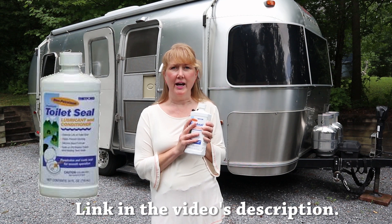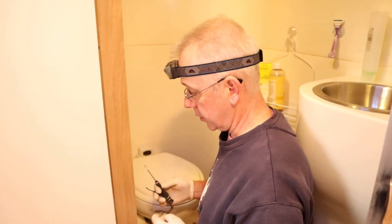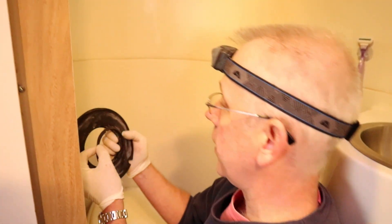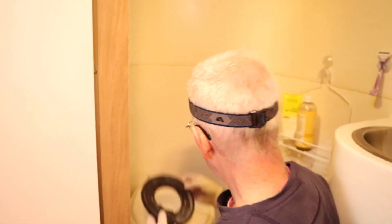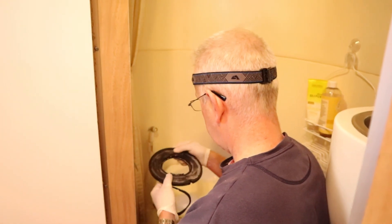The first product we're going to talk about is this toilet seal lubricant. A couple of years ago we had to replace our toilet seal, and I'm convinced it's because we didn't use something like this and it dried out. So I decided to pull the toilet apart — it's held with these rings — take the bowl off. You can see the bowl is now completely off the pedestal. This little part here was the broken, ripped part, and this is what I was actually trying to pull out.